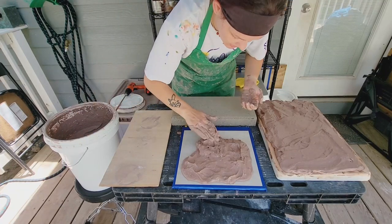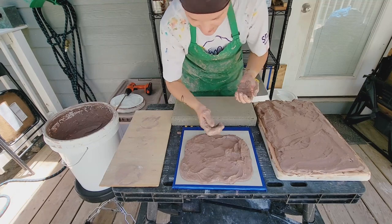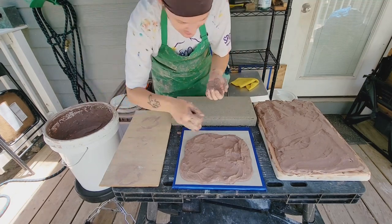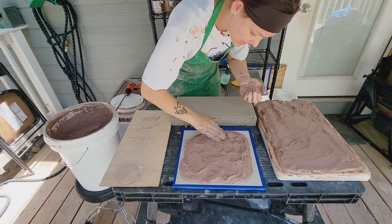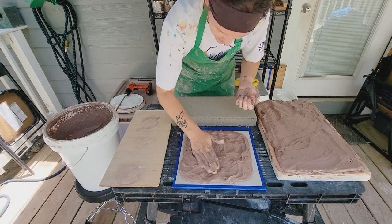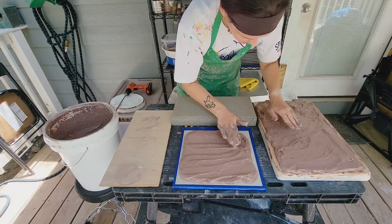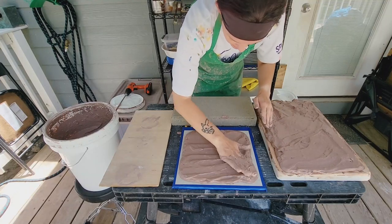I actually made a larger piece of hardy backer for this, but they wouldn't all fit onto my work table, so we're using one of the smaller pieces. It made a lot from just that one board, so we have plenty to spare. I'm just going to make sure these are all even with each other so they have a good, even comparison.